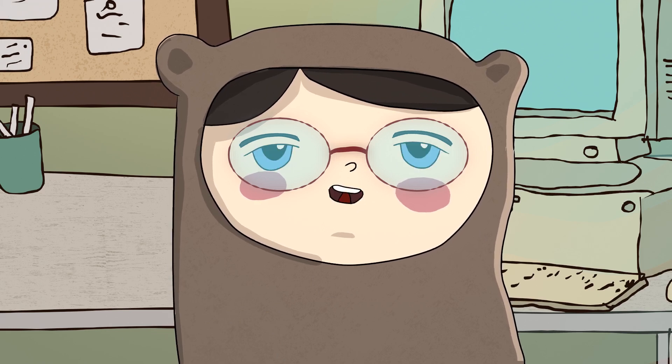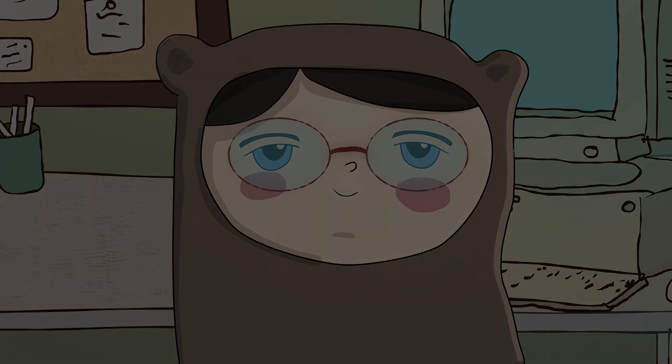That's it. You did great. Bye-bye. Don't forget to like and subscribe for more relaxing ASMR animations. Bye-bye.